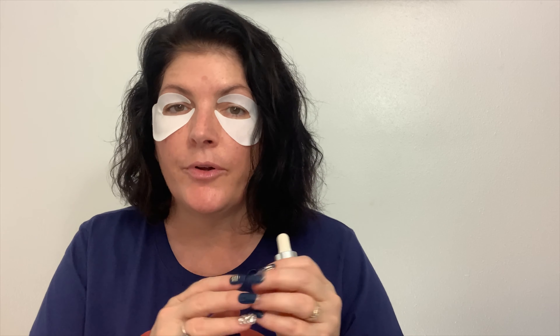This was the Lumene Nordic Sea Glow Boost Essence. When you go to Target and they have that one section with travel-size things at around $3 to $5, this was sitting in there on a box — I thought it would be a similar price, but no, it's not necessarily a drugstore price. Still, it was a nice little serum that I liked, and I would purchase it again.